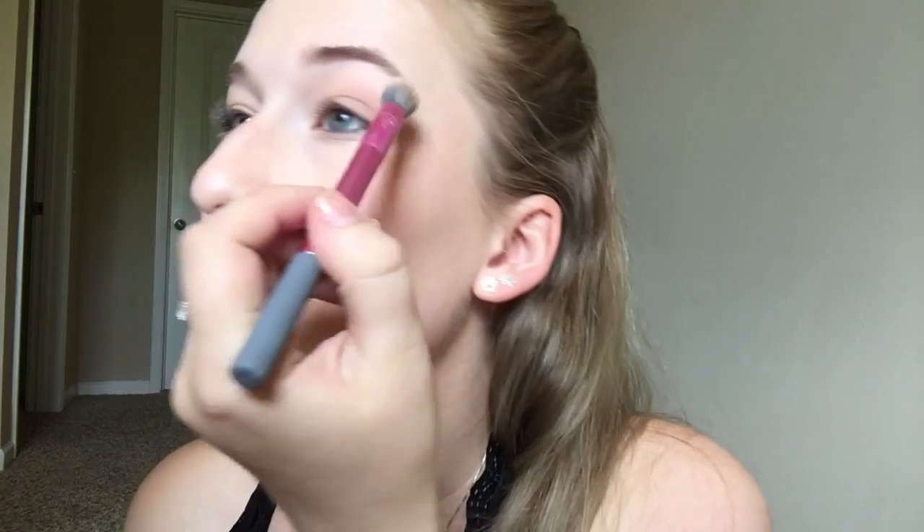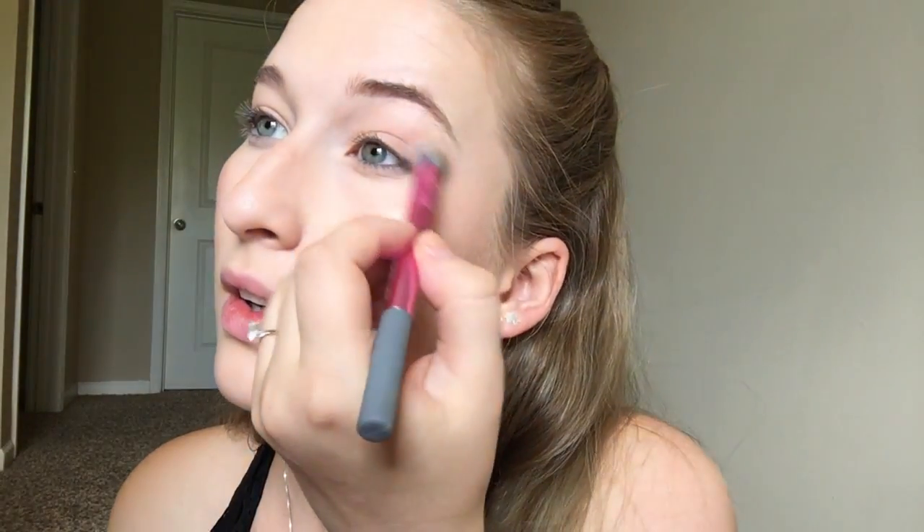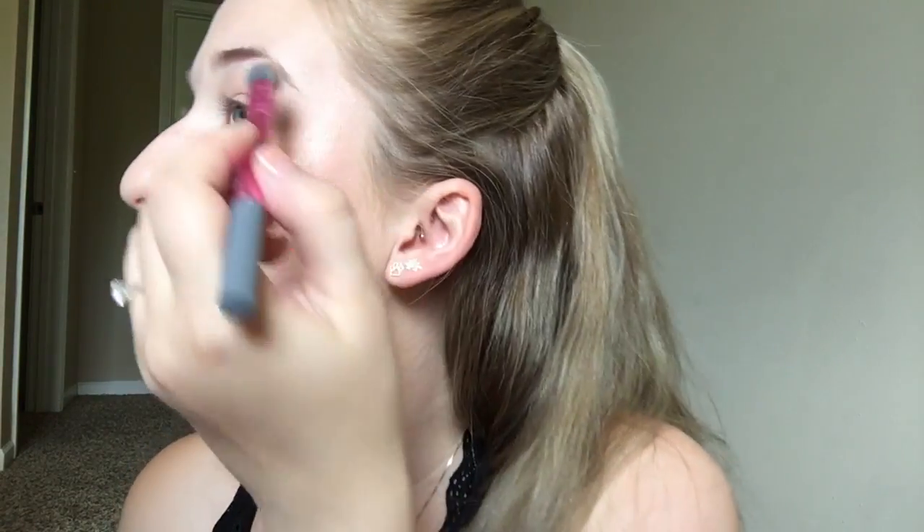For the eyes, I'm going to use the Tarte and Aspen Ovard eyeshadow palette. I'm going to go into the shade High School Sweetheart, which is this one right here, with a brush from Wet n Wild. Then I'm going into Santorini Sands and focusing that a little bit farther down underneath the crease. I'll take a little bit of Tea Time and put that a little bit closer to the lash line.